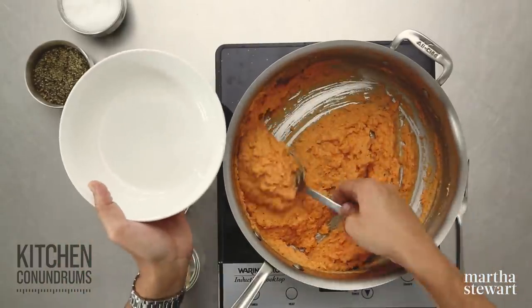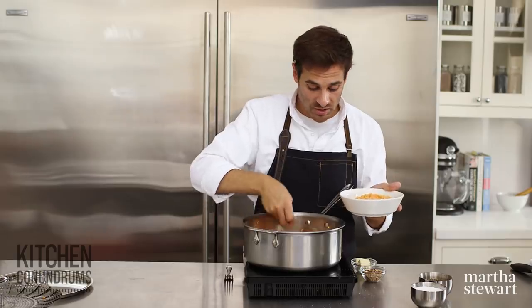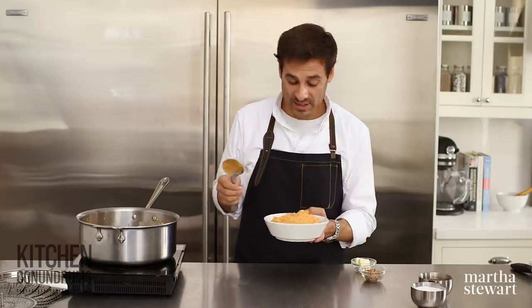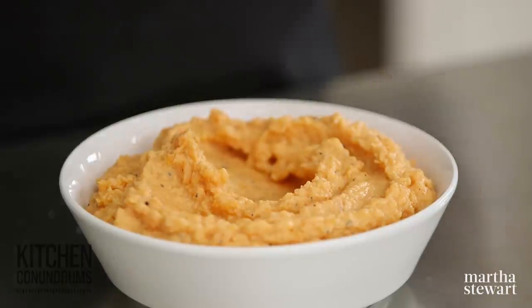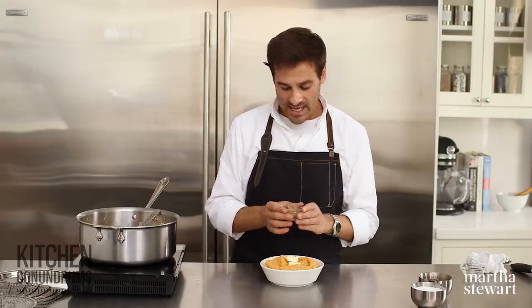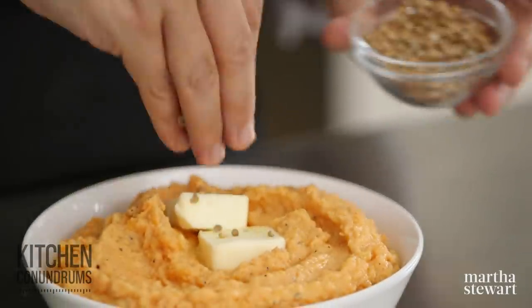I'm scooping this into my serving bowl. If you were entertaining guests, you might want to warm your serving bowl so the sweet potatoes stay nice and hot. For the everyday, you might not need to dress it up, but for the holidays or a special occasion you might want to gild the lily a little bit. I'm adding some more tablespoons of butter on top, and some toasted coriander seed that's been ground up — it has a really citrusy kind of spice to it, which complements something like a sweet potato really well. Just sprinkle that over the top.